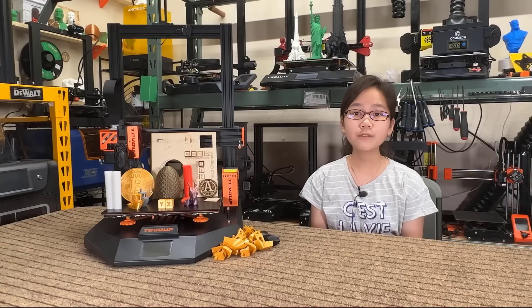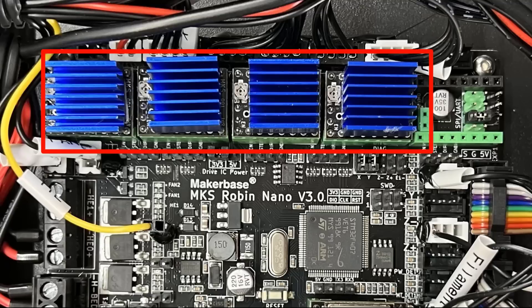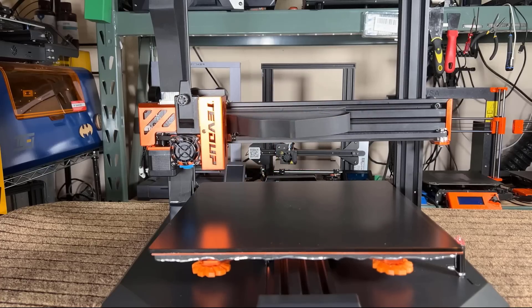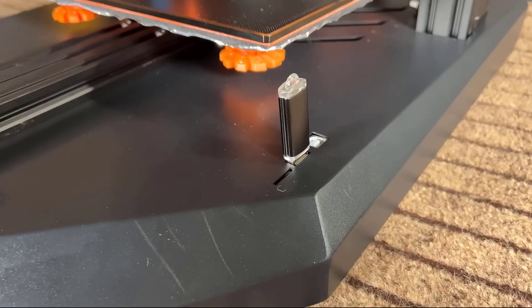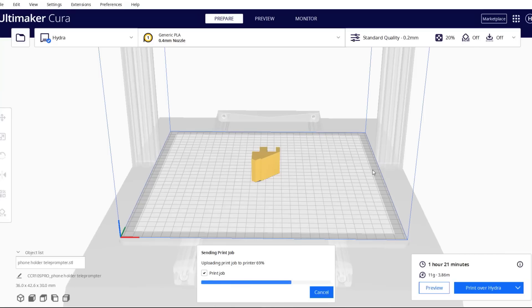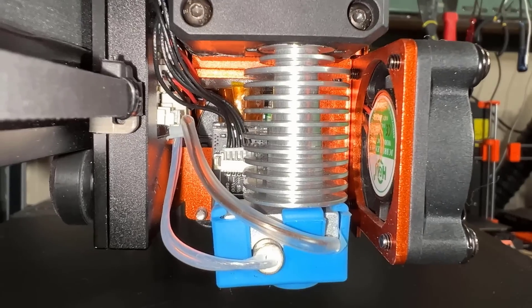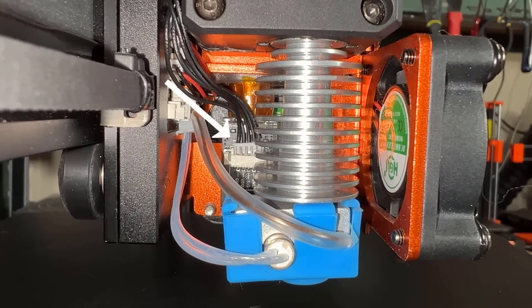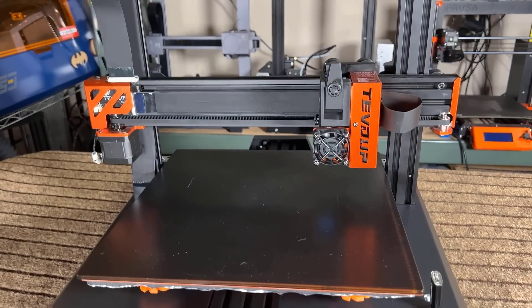Besides that, it includes many new generation 3D printer features, such as an MKS Robin Nano 3.0 32-bit board, TMC2209 silent separate drivers with sensorless homing enabled, and a dual Z-axis with a timing belt. It supports microSD card, USB drive, and Wi-Fi printing. There's also a BMG clone direct extruder and a V6-style hotend, a 3D-touch auto bed leveling sensor, and a really nice appearance with clean cable management.